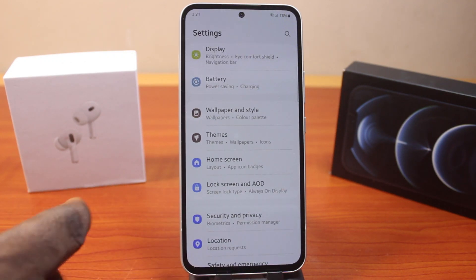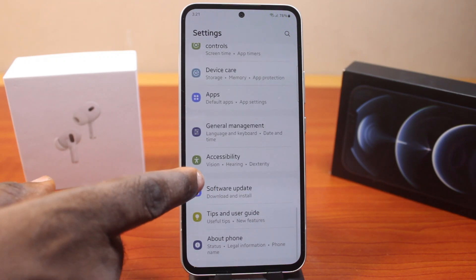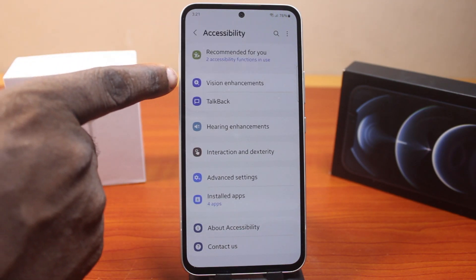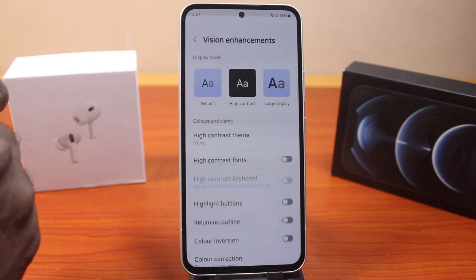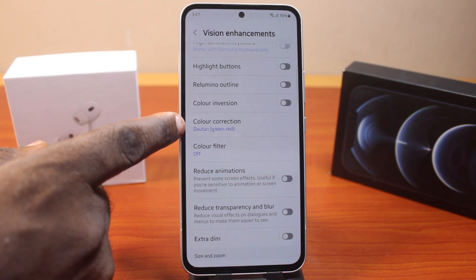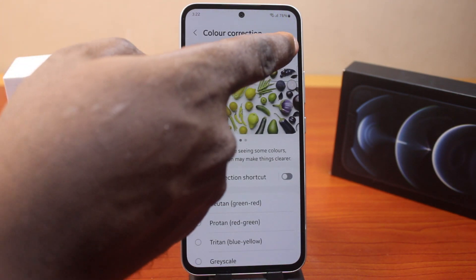The first method is to open Samsung phone settings. On the settings page, scroll down to Accessibility and click on that. Once you've selected Accessibility, locate Vision Enhancement and select that. Now scroll down until you get to Color Correction and click on that. You'll see Color Correction is turned on — go ahead and turn this off.